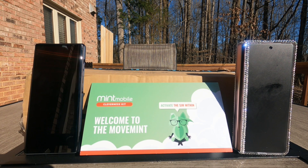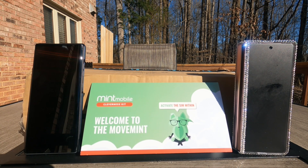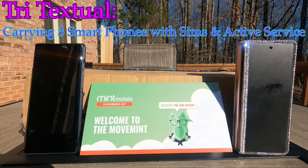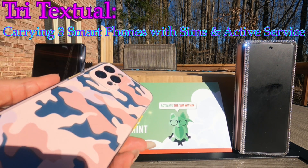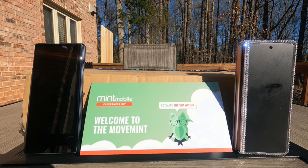Hey, it's GG the Gadget Goddess. I'm excited about today's unboxing. This is not sponsored by Mint Mobile. When purchasing on Swappa, from time to time they offer you three free months of service from Mint, and a lot of people don't click that box to have the SIM sent to them. It costs you nothing — three months of free service, they send you the SIM, it works for three months and then they cut it off, or you decide to continue.